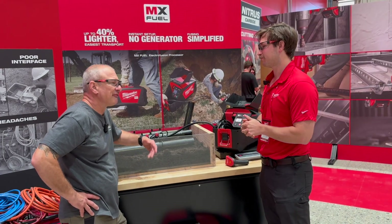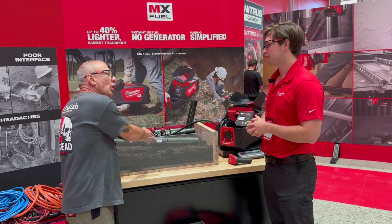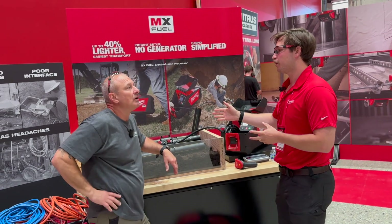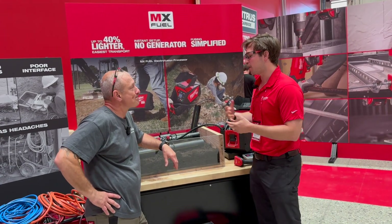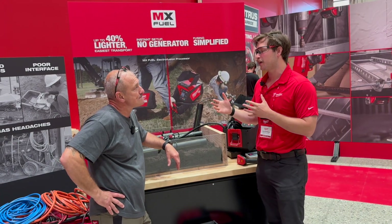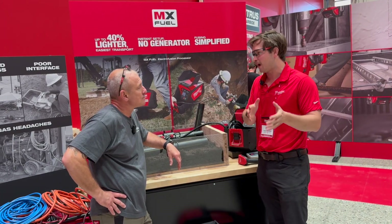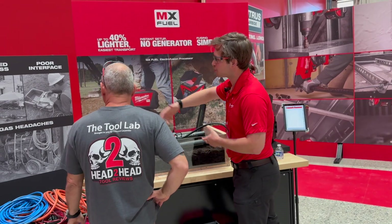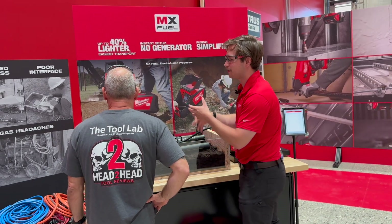If we were just doing these all day long, what are we going to get out of an 8-amp battery? You're going to get 40 of those. Generally, what we see with users is they're only going to be able to do about 3 to 5 a day, because there is a lot of prep work — digging the trench, getting access to the location, and prepping everything.